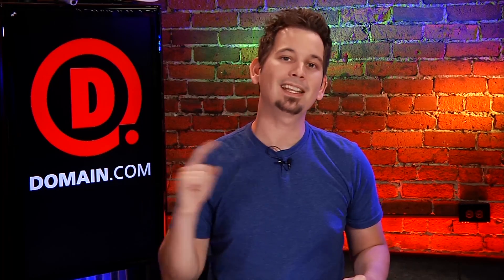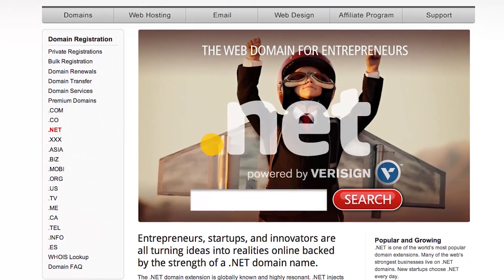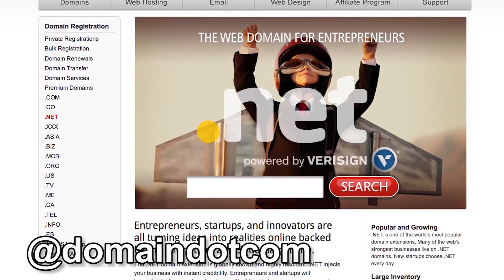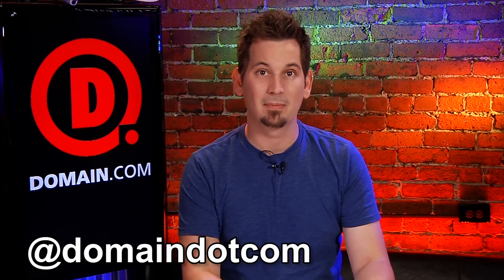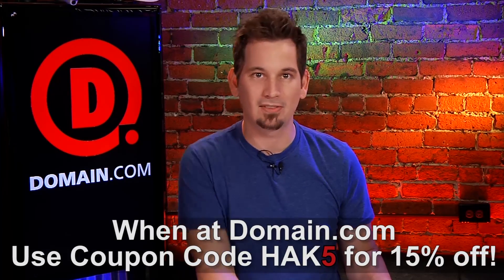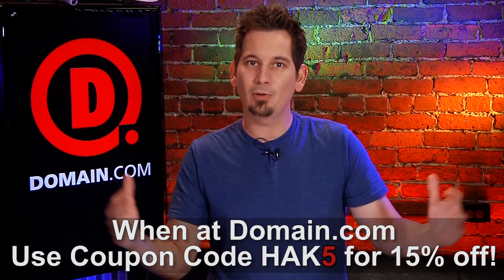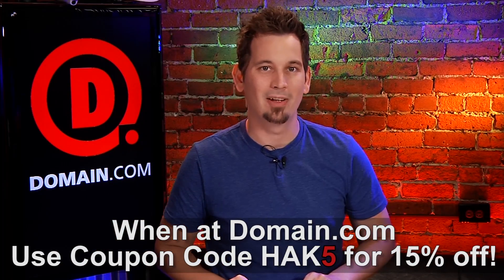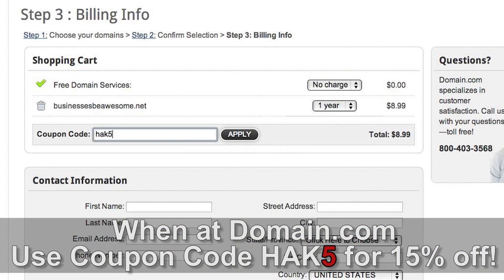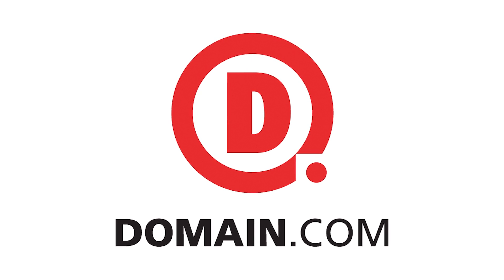If you'd like one, you can get them the same place Shannon and I do — over at domain.com. We love shopping with them: easy to use, reliable, affordable. You can tweet them at domain.com. They're only $8.99 a year for .NETs. The guys over at domain.com are huge fans and want to hook you up with 15% off their already affordable domain names and web hosting. All you have to do is use the coupon code HAK5 at domain.com's checkout. When you think domain names, think domain.com.